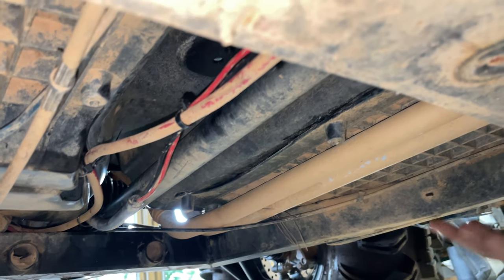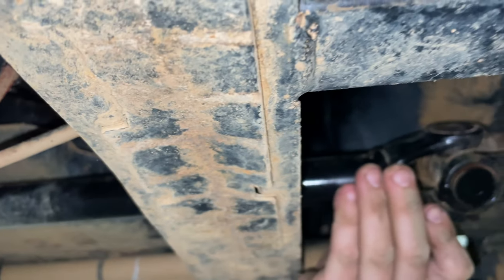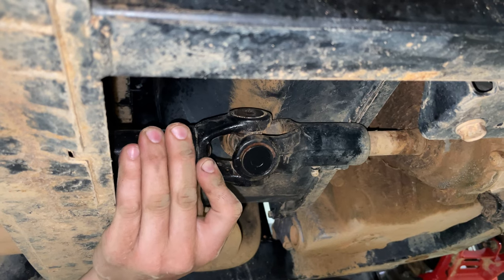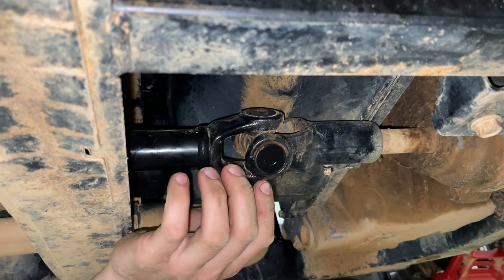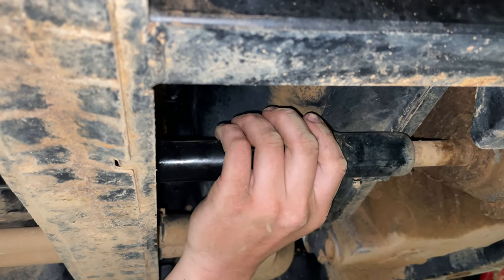As you can see, we got our skid plate off. We have access to our drive shaft. And as you can see, the U-joints in this are gone. So now it's time to move up front to our front differential to take our bolt or roll pin out.